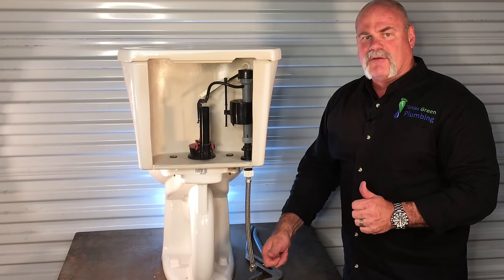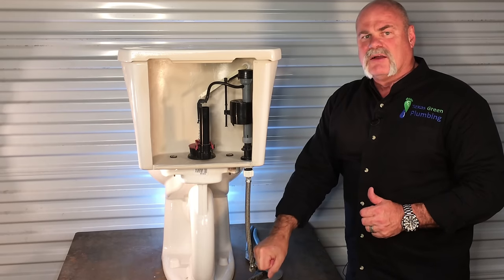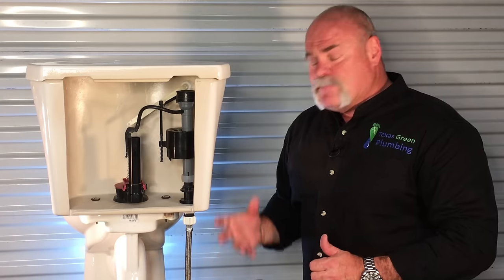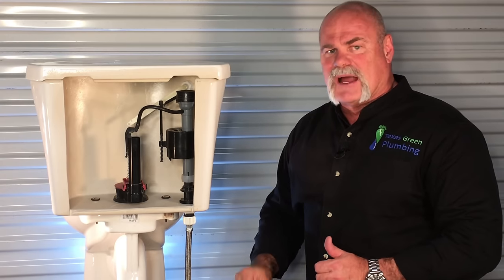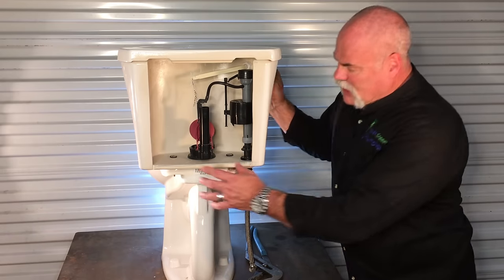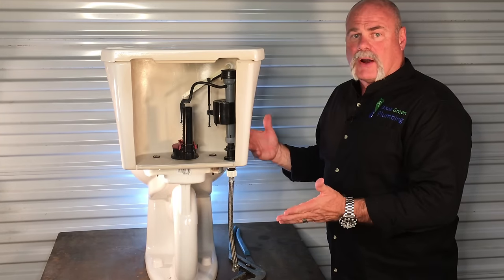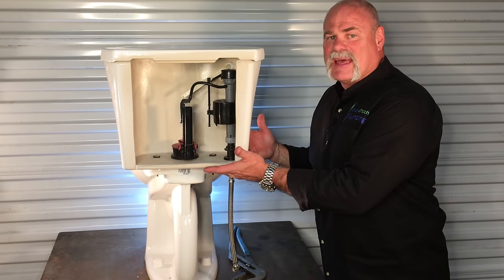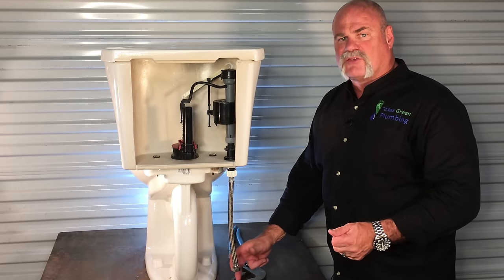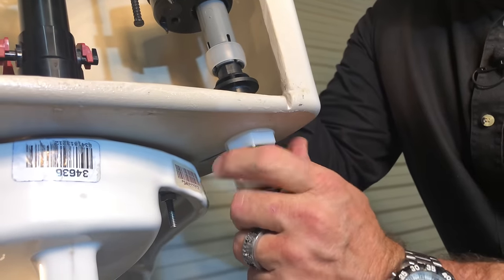First thing you're going to want to do is turn the water off at the angle stop. Turn it off, flush the toilet, check it and see if it's still running. If your angle stop is not holding, you may need to go out to the meter or the valve box in front of your house to turn the water off. If you do have to do that, I would recommend changing out the angle stop at this time. If you don't have to, turn it off, flush the toilet, make sure the water goes down as low as possible, and then either reach in here with a big sponge, a wet vac, or some towels. You're going to want to try to get all the water out. We're actually going to take the tank off, and any water in there gives you the opportunity to spill it on the floor and make a mess. So drain down as much water as you can, and then take off your flex connector or water supply line to the toilet.